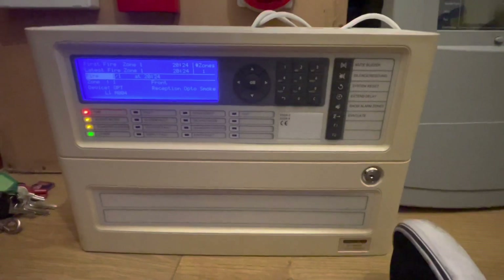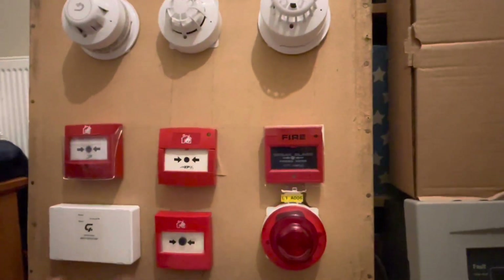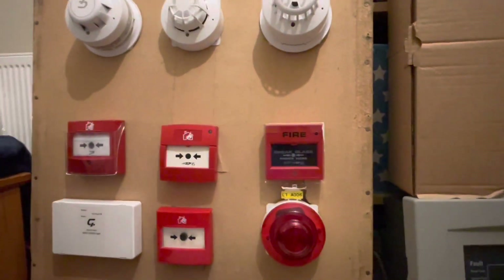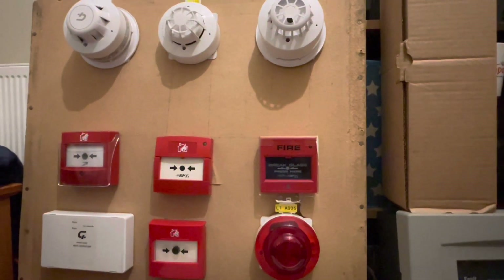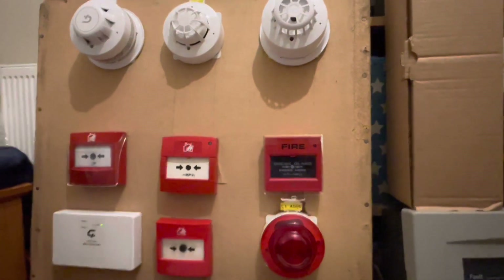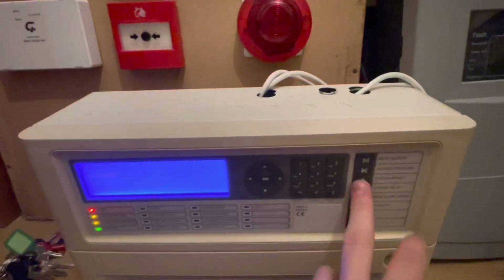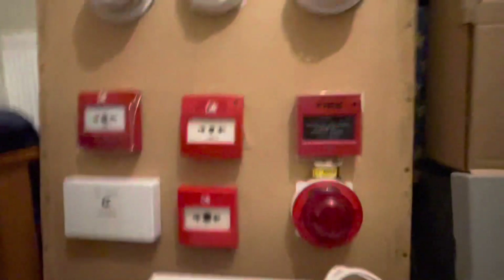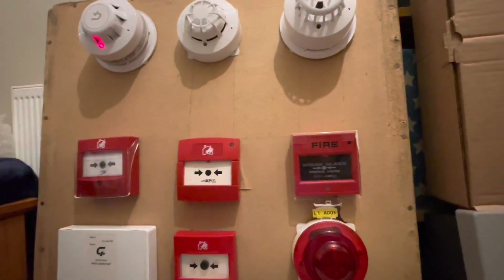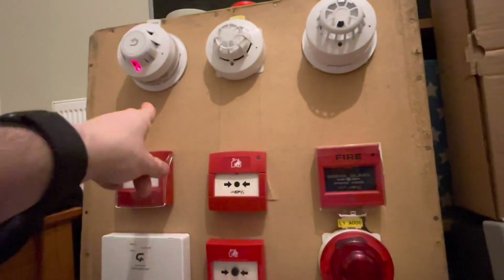I'm not going to reset that straight away because otherwise it's going to go straight back into alarm. I'll blow it out, wait for the poll to come in, and then I'll hit reset on it and see if it wants to clear. As you can see it's come back in so it's going to reset — wait for the pulse to go through, make sure that's cleared. It has cleared because although the LED isn't trapped, it normally takes two polls for that to go off.